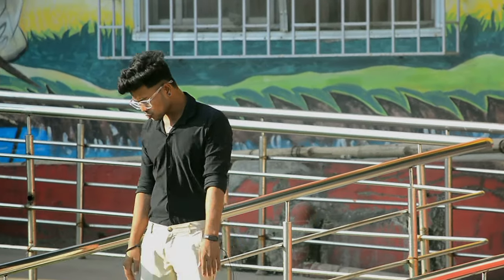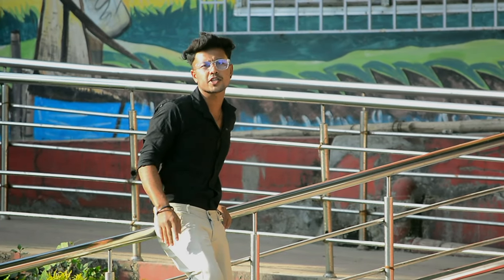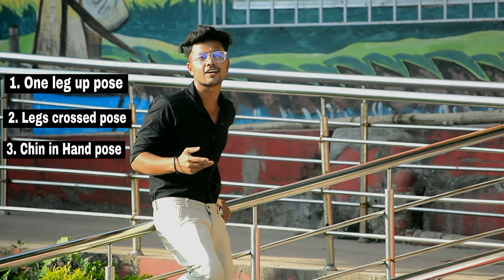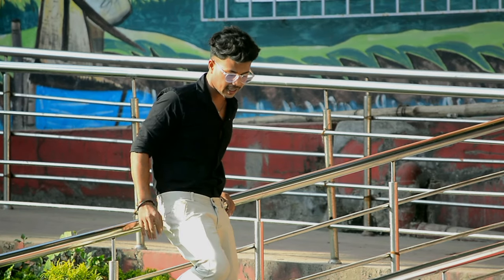Hi guys, what's up? We have to keep it like that — classic dress. One leg up, leg cross and chin in hand. This is not the most possible pose, but we can work with it.